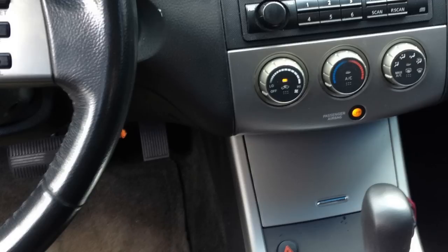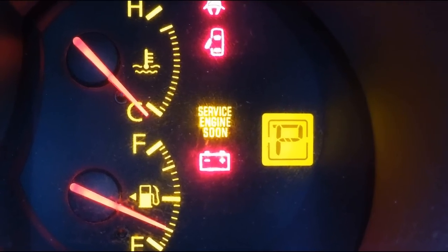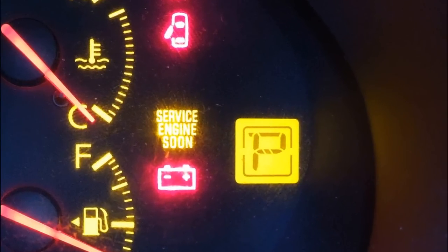Now as soon as you've done that, let go of the gas pedal — and this is critical — you have to wait exactly seven seconds. You have to be right on it, exactly seven seconds. Then you hold down the gas pedal all the way to the floor. Roughly about ten seconds into it, the service engine soon light will start blinking, and it'll blink for about another ten seconds.